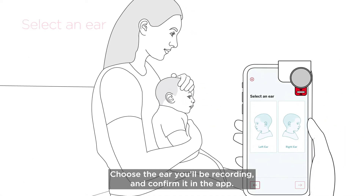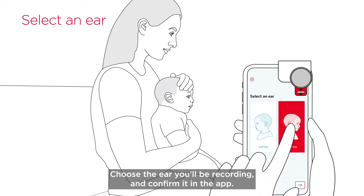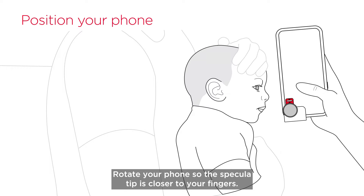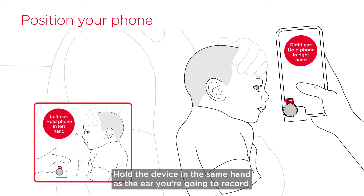Choose the ear you'll be recording and confirm it in the app. The next step is to position your phone. Rotate your phone so the specula tip is closer to your fingers. Hold the device in the same hand as the ear you're going to record.